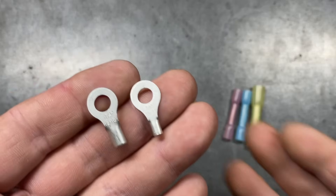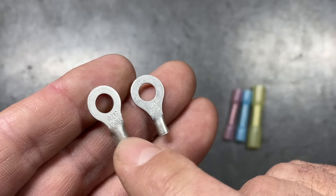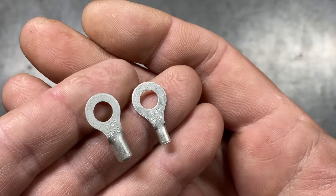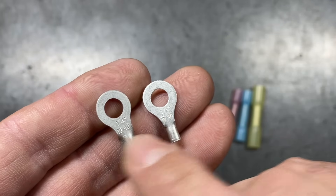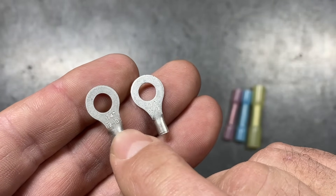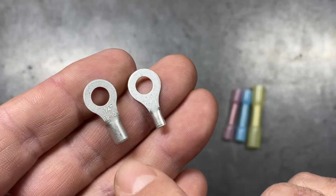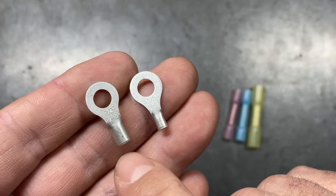One quick thing to highlight: in a lot of connectors, they're embossed with different numbers. In this example, these two ring terminals — the first one is quarter inch, which tells us the size of the ring itself, and below it has 12-10, indicating the two gauges of wire that this terminal is useful for.